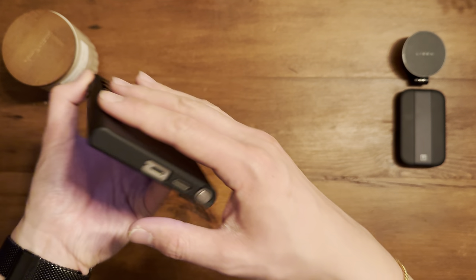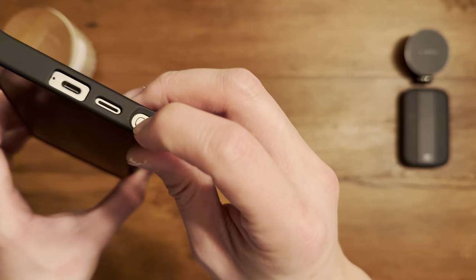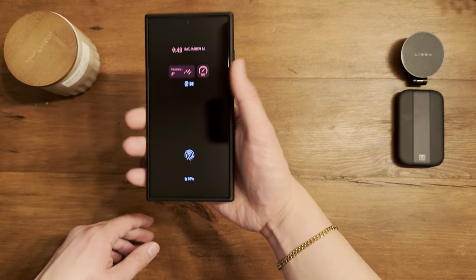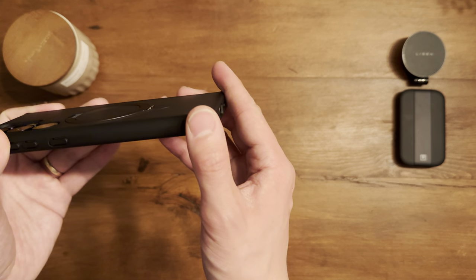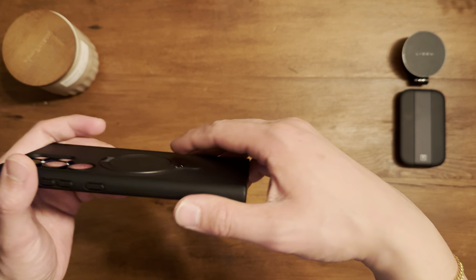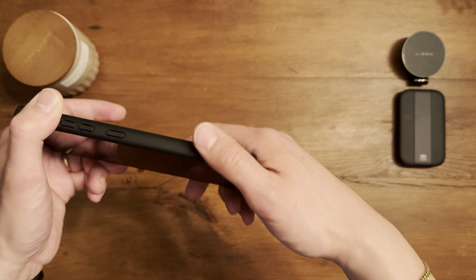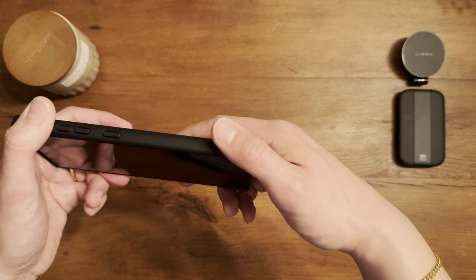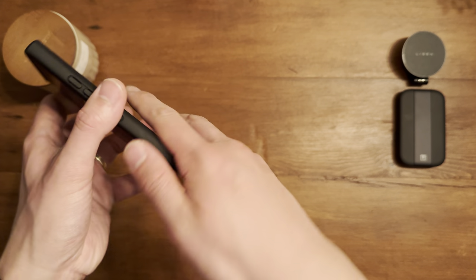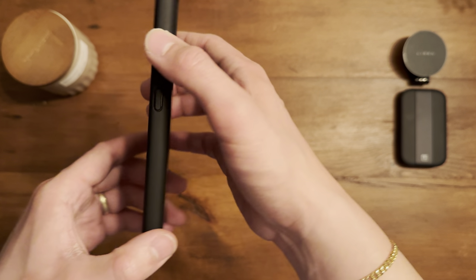Taking a closer look around the case — accurate cutouts, and the S Pen slot dips in nicely so it's super easy to take out. Overall it's a really good feel in the hand. It's slim and I tend to lean toward cases that keep the aesthetic of the S24 Ultra, preserving the roundness of the device. This one does that, which is a definite win.